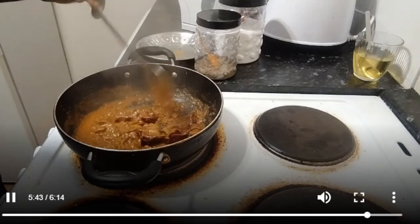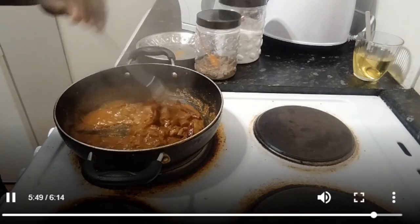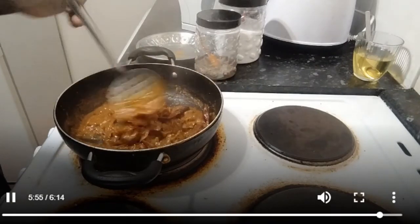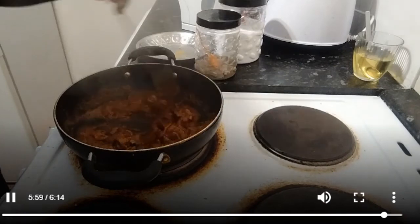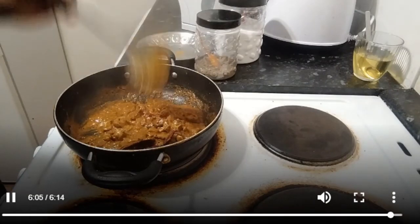We will cook for South Indian Mutton Kidney Gravy. This will be a nice side dish.